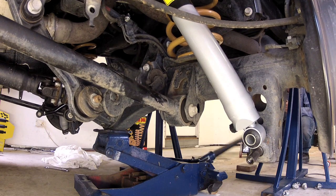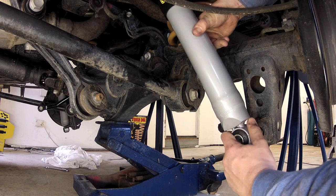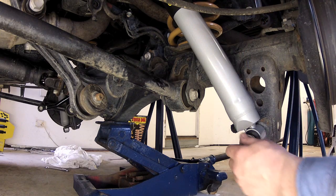You can then raise the axle housing and begin reassembly. Start by installing the shock absorber to the lower mounting pin and replacing the bolt. Use some Loctite to ensure it stays put.